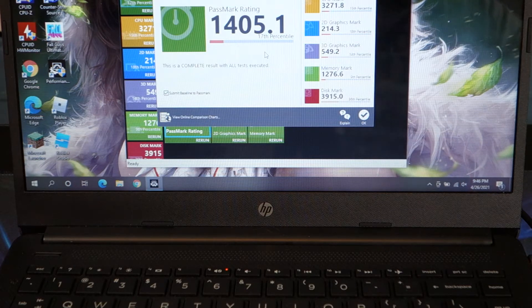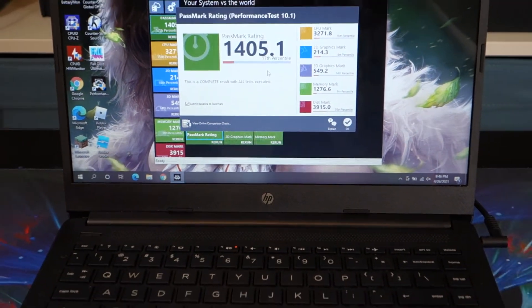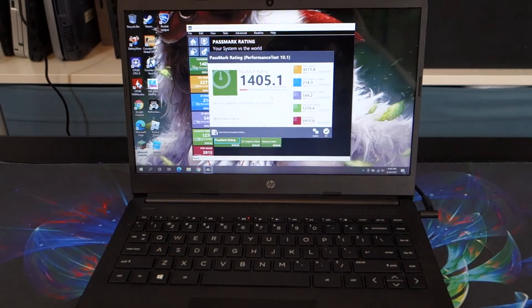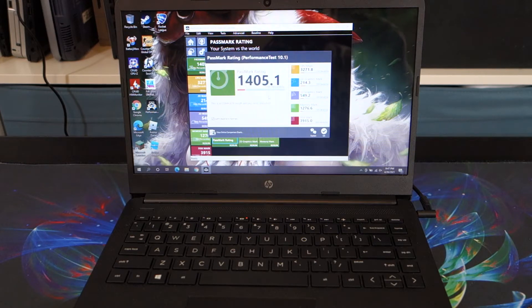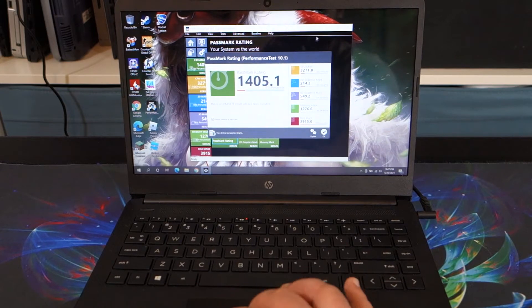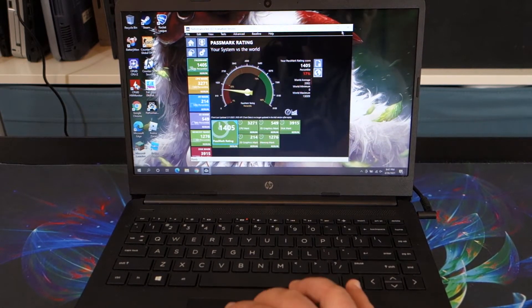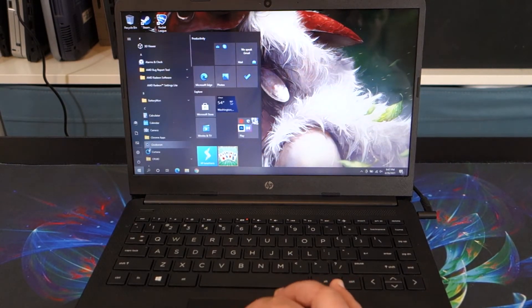So what we're going to do now is check a few things. The reason I have it set up this way is two reasons: one, the screen is super glossy and this is the only way I can get the screen without pure reflections from the lights. The other thing is I want to show that I'm not swapping out laptops - this is the same laptop throughout. Let's close out of this and we're going to reboot the system and take a look at the BIOS.